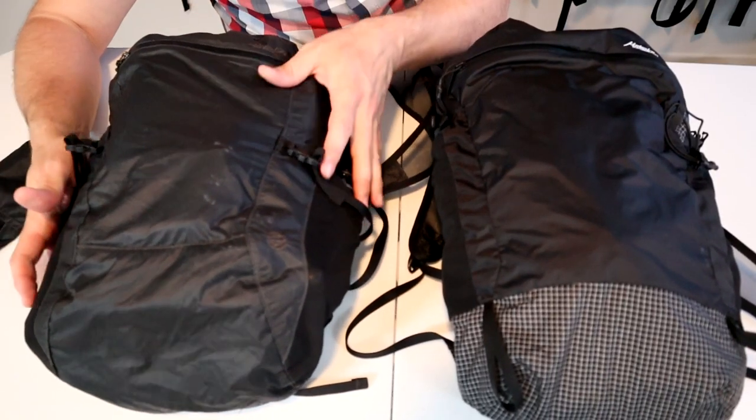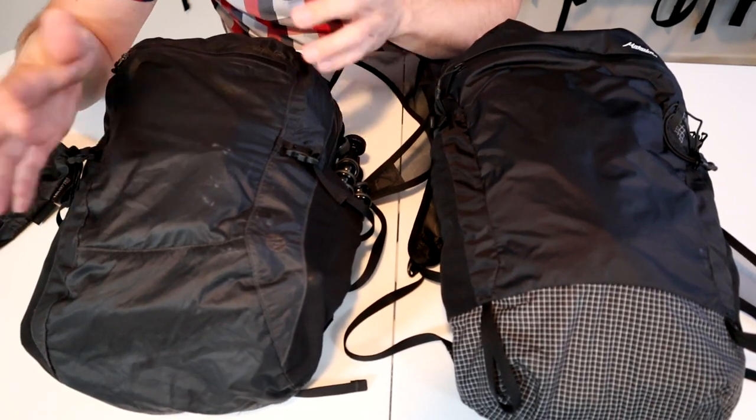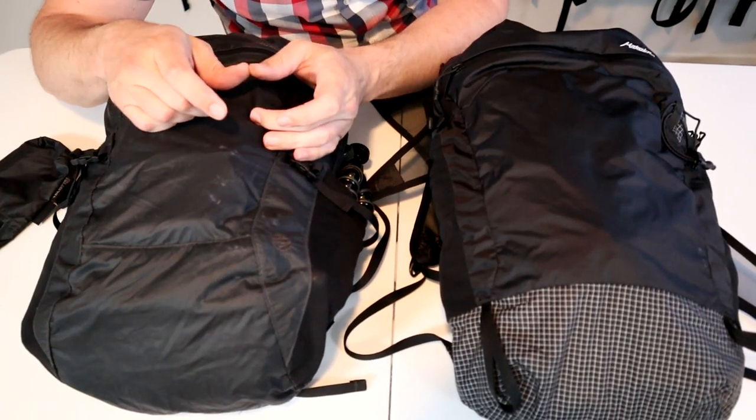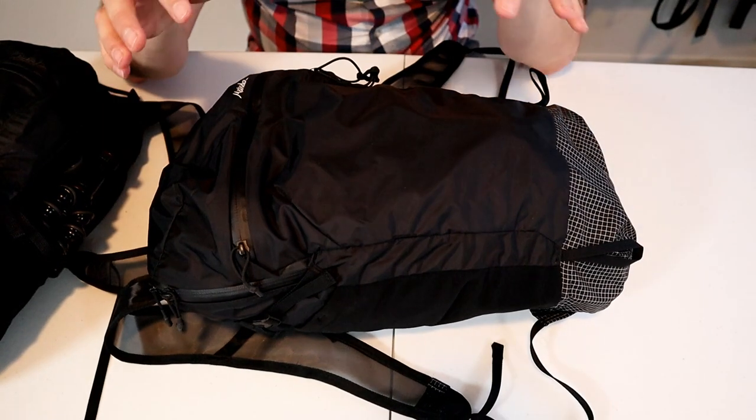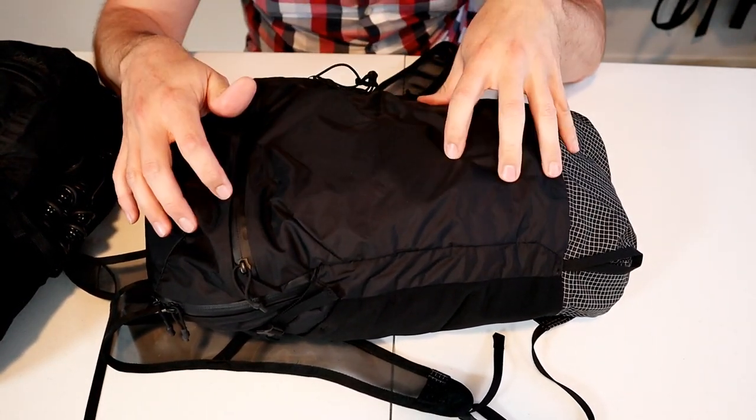I've always liked this pack because it's lightweight, highly water-resistant, large enough to hold what I need for the day, and it packs down tiny for travel. The update is nearly identical in terms of size and design, with most of the changes coming in the materials and the hardware.